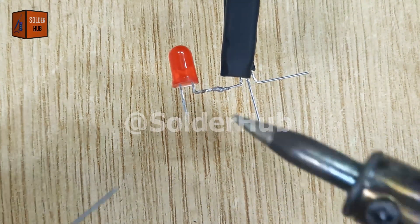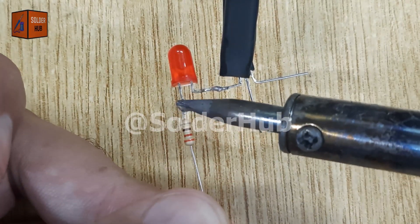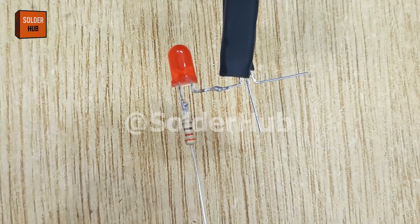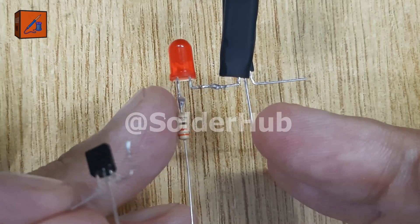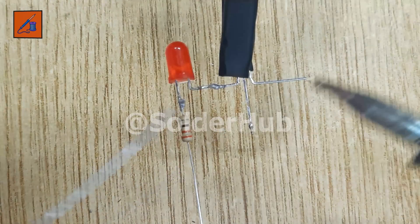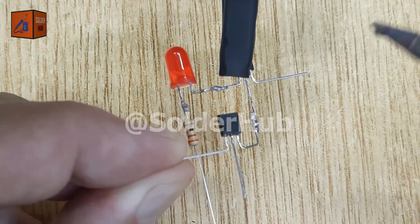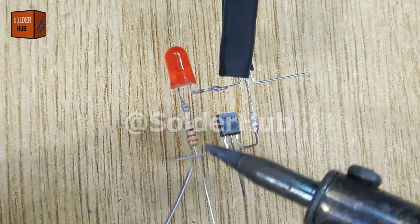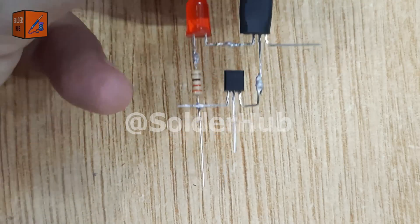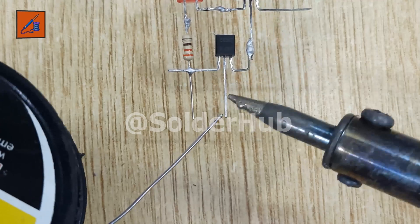I trim the positive pin of the LED, apply some solder, and connect a 330 ohm resistor to it. This resistor is important because it limits the current flowing through the LED, preventing it from burning out and ensuring the LED has a long life. Next, I solder the emitter pin of the second transistor to the base pin of the first transistor, creating a chain connection. Then I connect the collector pin of the second transistor to the resistor attached to the LED. This step allows the second transistor to act as a driver, controlling the LED's brightness and switching.